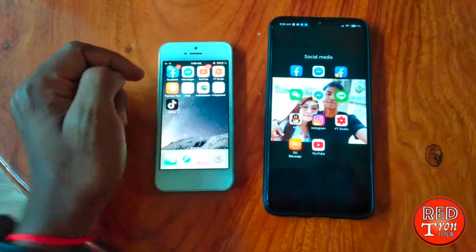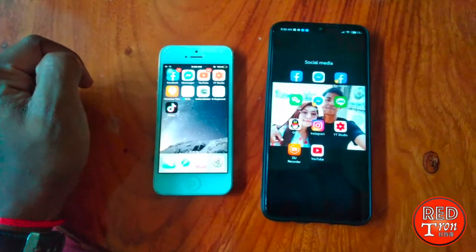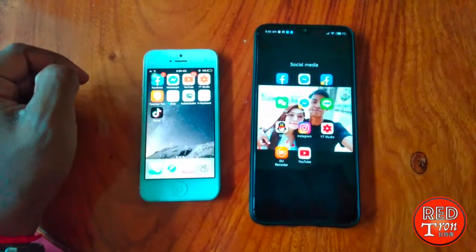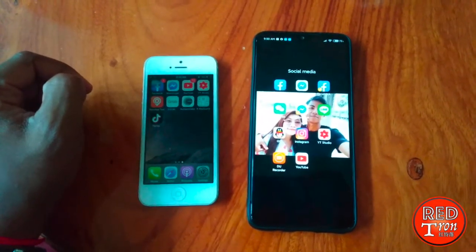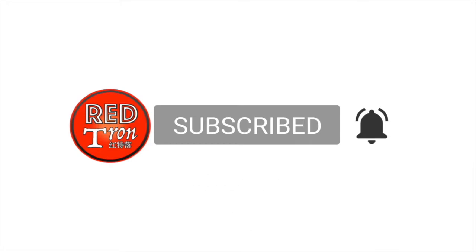Thank you guys for watching. If you enjoyed this video, please give me a thumbs up. And also if you found the video useful, please don't forget to share it with your friends, let them know and let them feel secure. Thank you very much for watching guys and see you later in the next upcoming video.